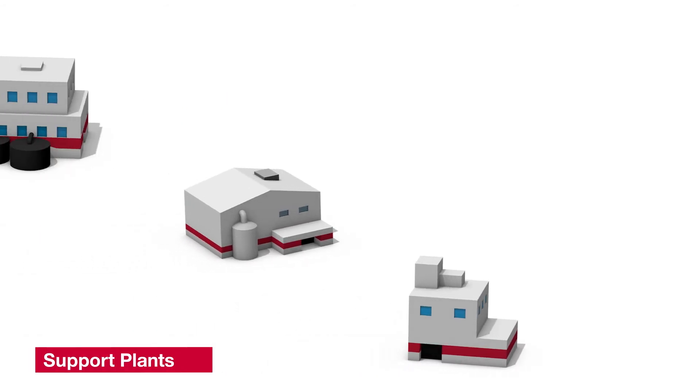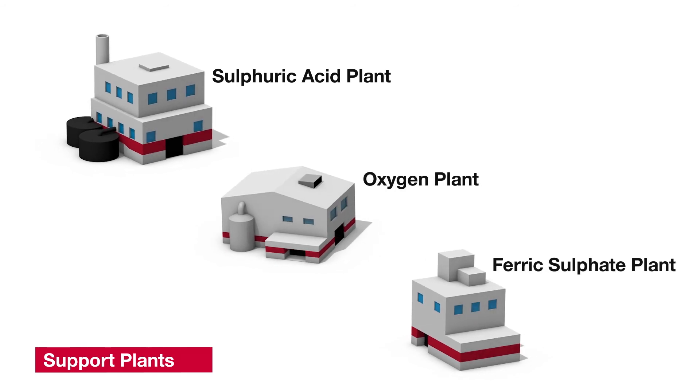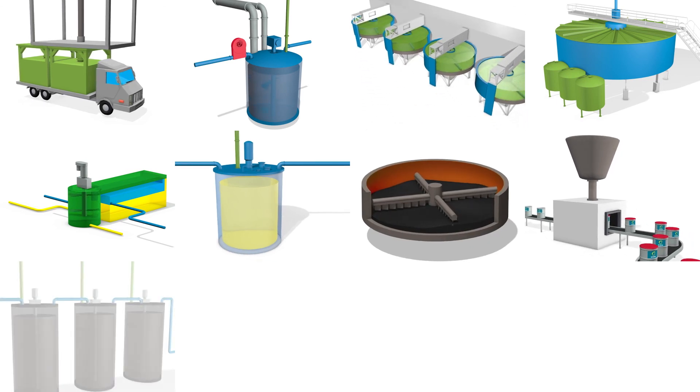We make many of the solutions that we need right here on site. We have a sulfuric acid plant, an oxygen plant, and a ferric sulfate plant. So, that is how uranium ore from the mines becomes yellow cake, which is then processed further to fuel nuclear power plants around the world.